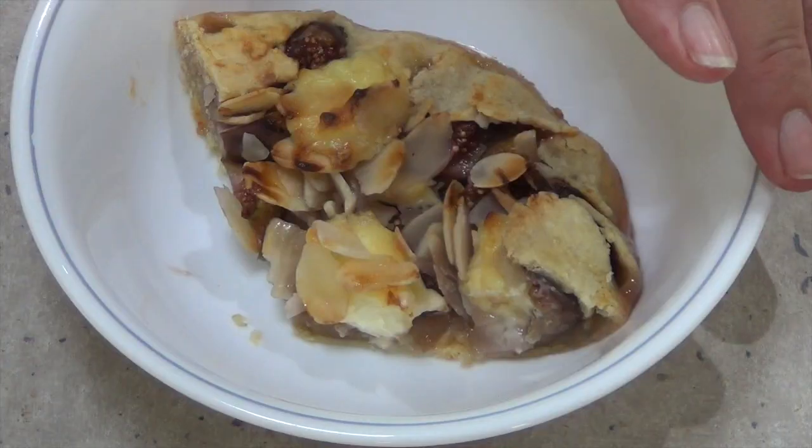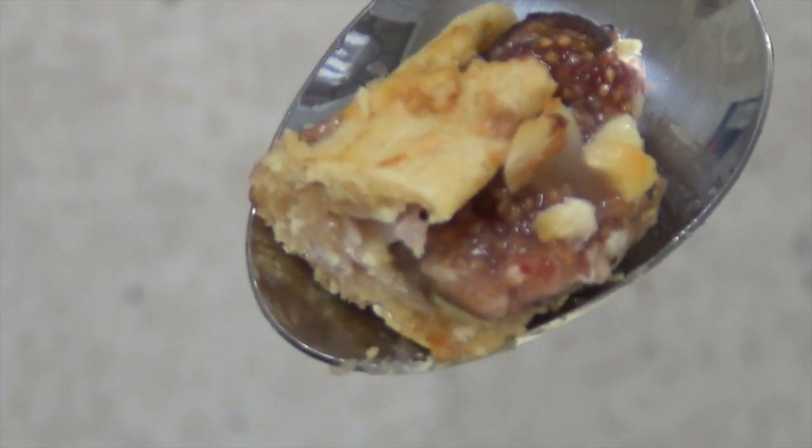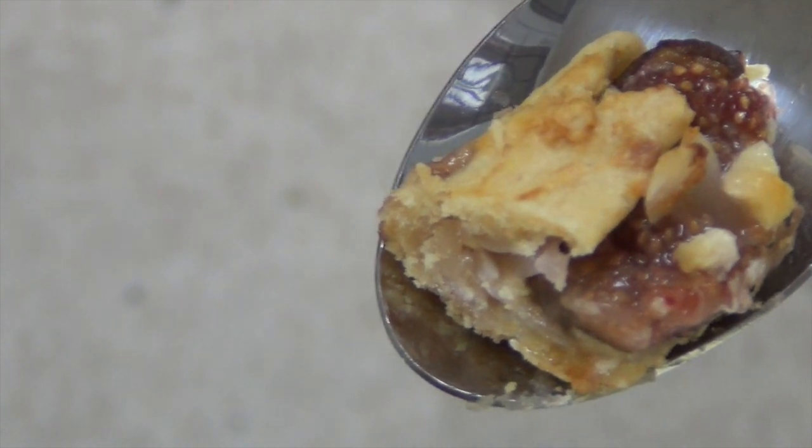You can serve it on its own because it already has the mascarpone cheese and the honey drizzled in like a syrup, or you could have it with ice cream, custard, yogurt, or cream.